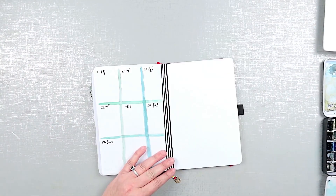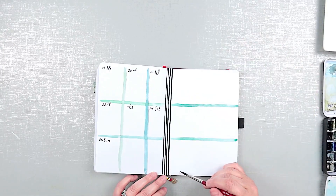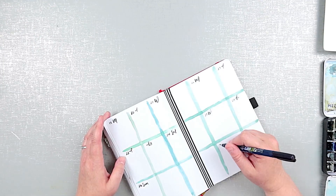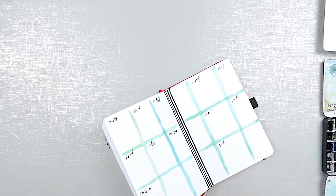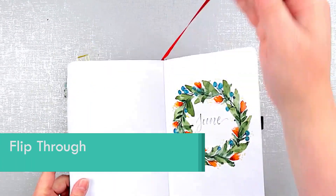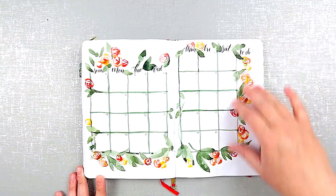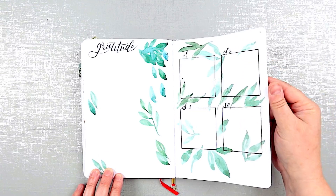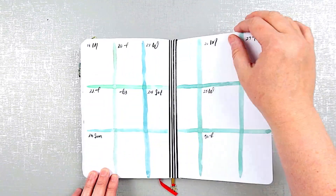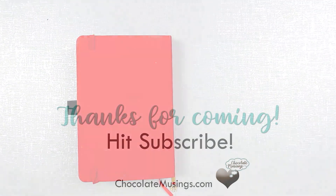As long as I'm a little gentle with this sheet, it will stay put. Now for the flip through. I hope you've enjoyed this planner setup video. Make sure to hit the subscribe button and the like button. I hope you have a fantastic month. Bye everybody.